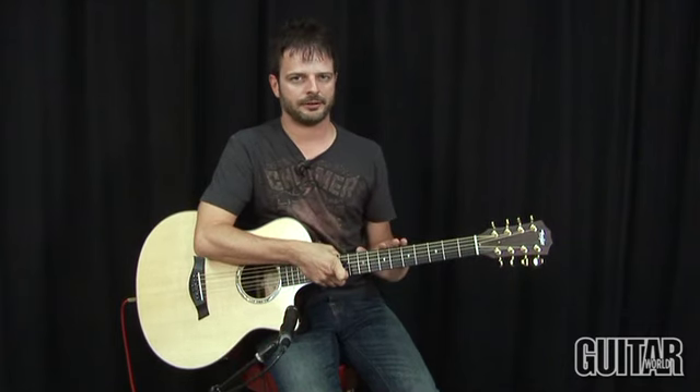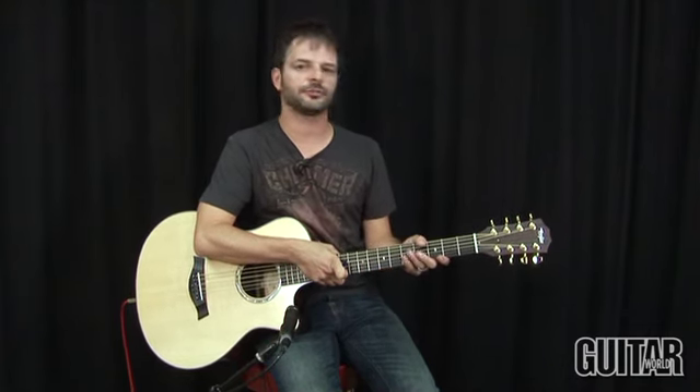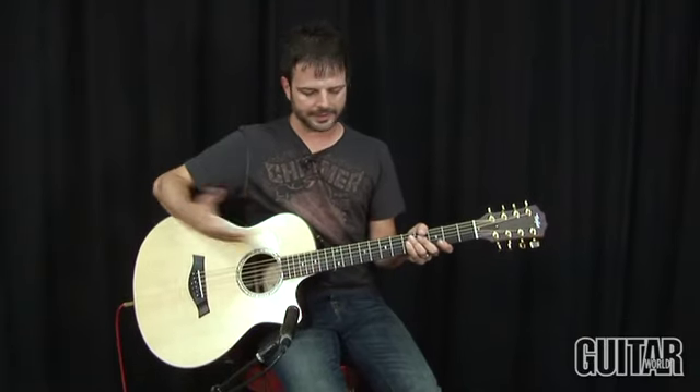Taylor recently unveiled their 35th anniversary model of acoustics, and this particular baritone is a hybrid of both the six string baritone and their nine string acoustic. So what we get here is an eight string baritone.